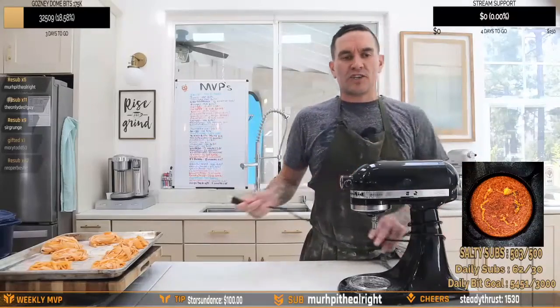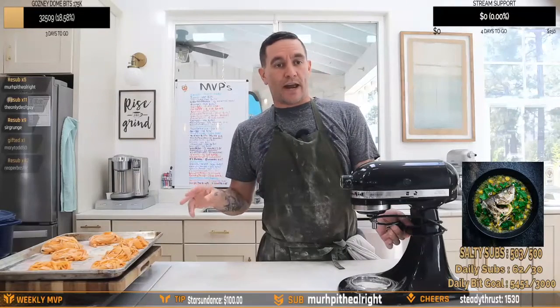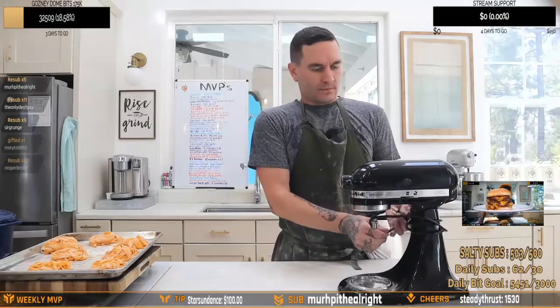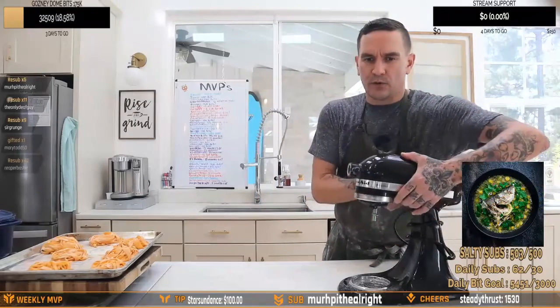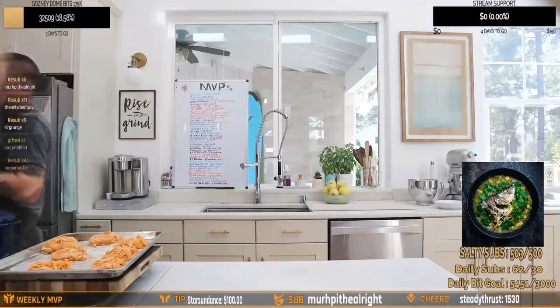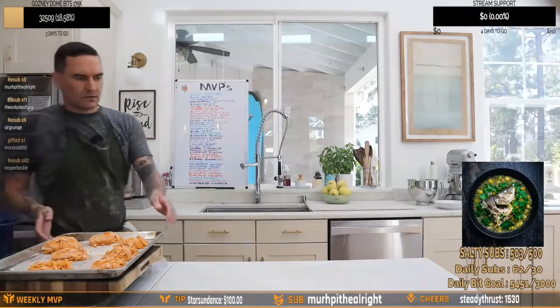We used two whole eggs and 76 grams of pureed pumpkin to go with 300 grams of flour — 75 grams semolina, 225 grams of double zero. One tablespoon of olive oil and a teaspoon of salt.